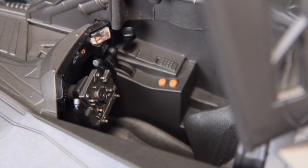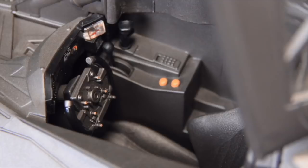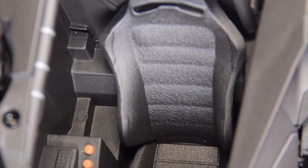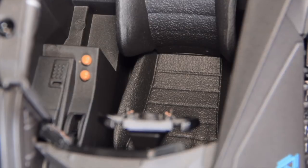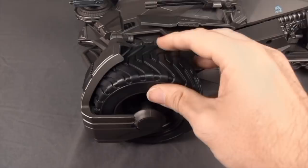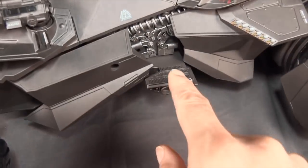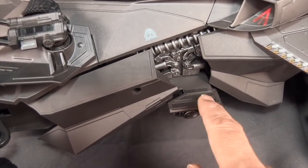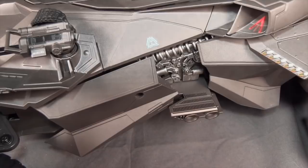Once you lift the canopy you can set the figure inside. The steering wheel turns, and there's some yellow paint for buttons inside plus nice texturing on the seat. There are lights in the cockpit as well. Overall the interior is pretty basic paint-wise. The wheels are done with rubber treads — they look plastic but are rubber. There's also nice detailing with little side platforms featuring vents and grating on the Batmobile.